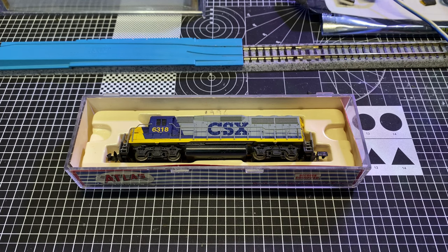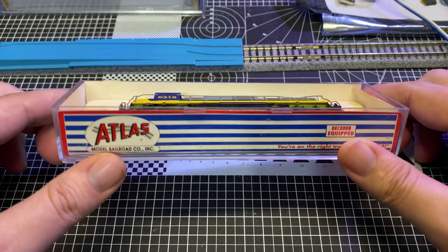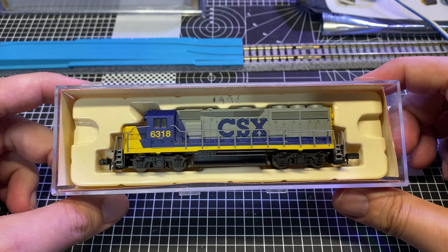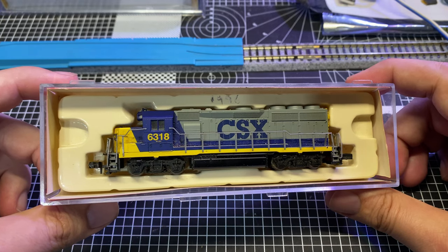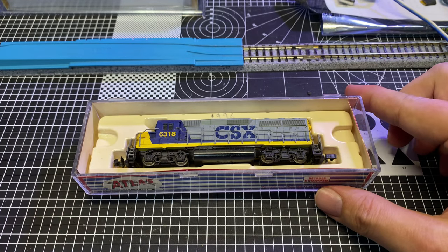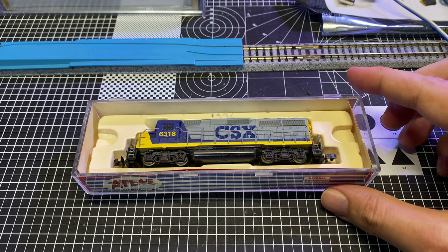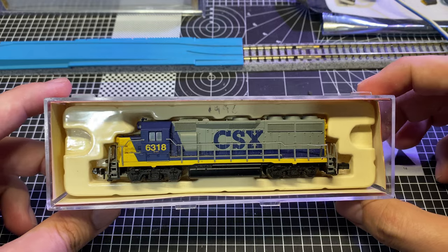Hey guys, welcome to another 'Will It Run' video on the Trains with Shane YouTube channel. My name is Shane, and what we have here is a Facebook marketplace purchase of an Atlas EMD GP40 in CSX colors. I think this might be the first CSX unit on the channel — we've had at least one or two Chessie units, and an SD40-2 by Broadway Limited a few months back, but I think this is the actual first CSX unit.